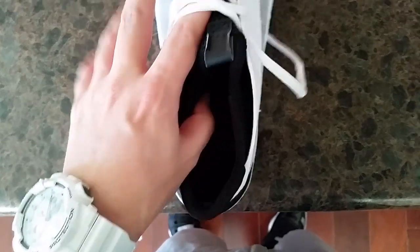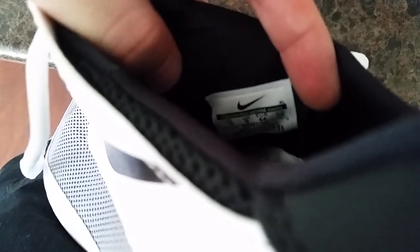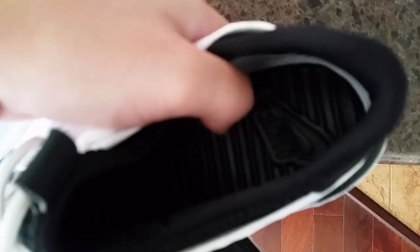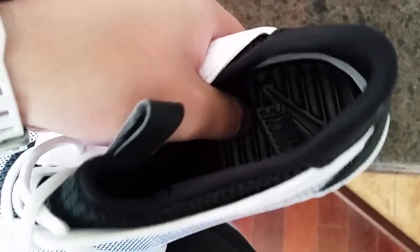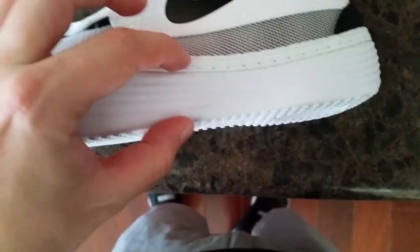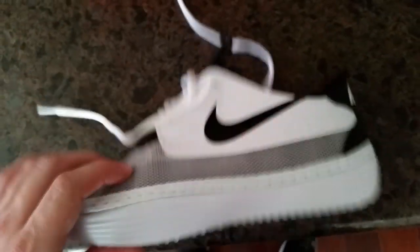Real quickly, show you the inside here. You can see the little Nike tag. Inside it's that Solar Soft material, so it's actually like rubberized — kind of feels like a sandal on the inside. This whole thing is just really soft, with cushioning all over it, so just overall a really comfortable shoe.